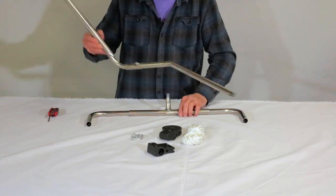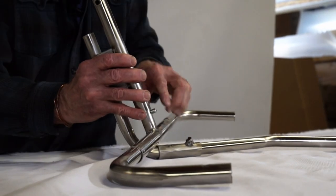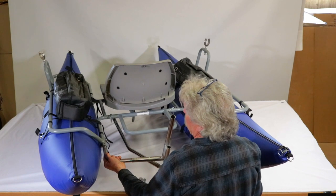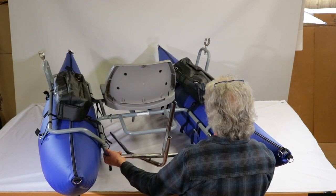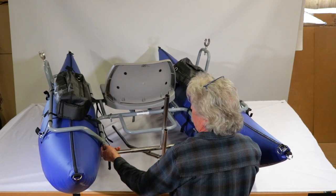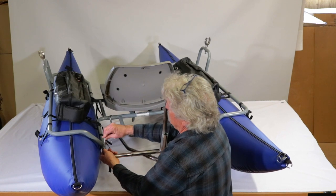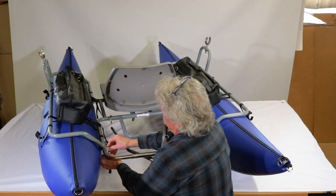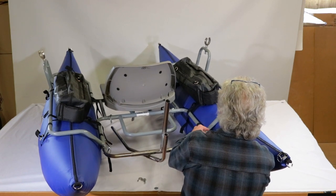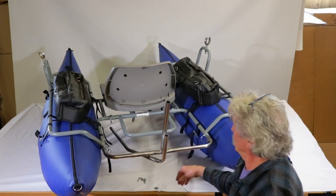When you plug it in, insert it as such, pin that, and it's ready to insert into the back of the boat. Slide it in a little bit, line up the holes in the back, pop in a pin on each side — and that gets it secured into the back of the boat.